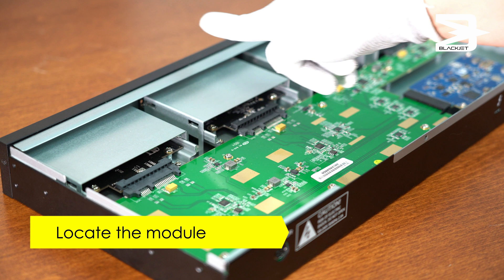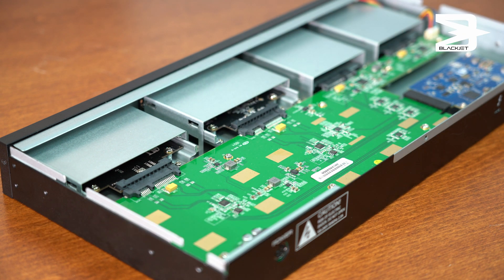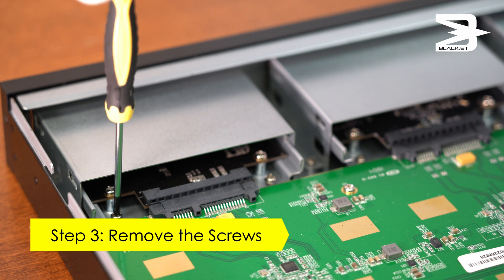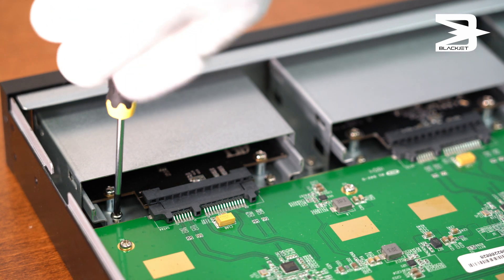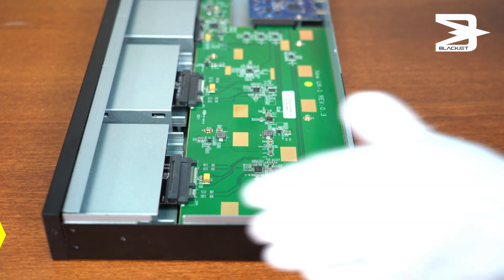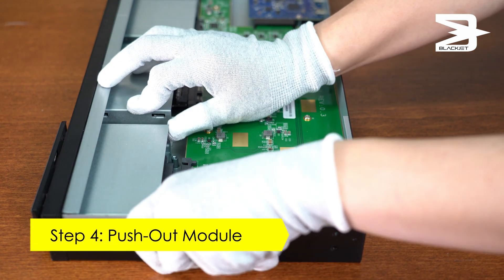Locate which one of the two modules that you would like to replace. Step three, remove the two screws. Step four, carefully push out the old module.